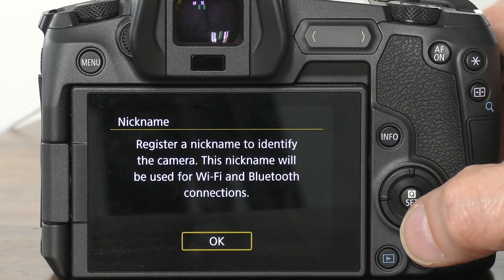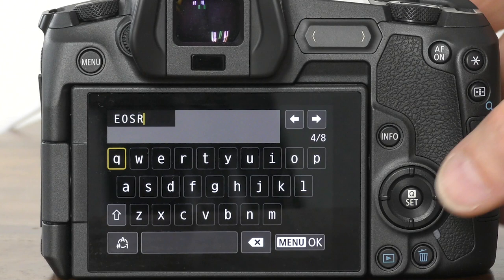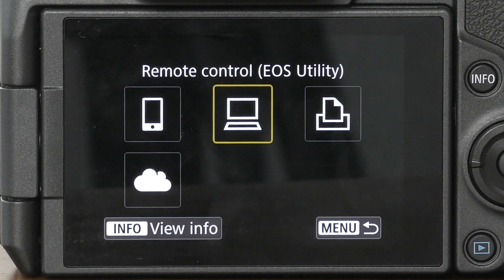Tap on that one and we are now going to select OK. Give our device a name — by default it will come up as the EOS R, which is fine — and tap on OK. Now we get to choose what we want to connect to. We can connect to a smartphone or tablet using the first option, connect to the EOS Utility app on a computer, or connect to a Wi-Fi printer.